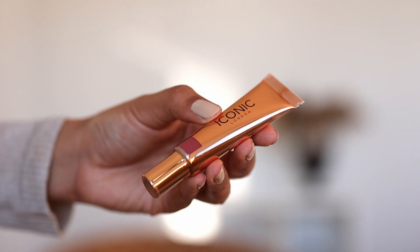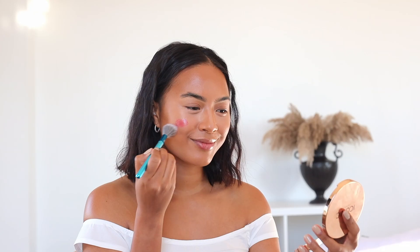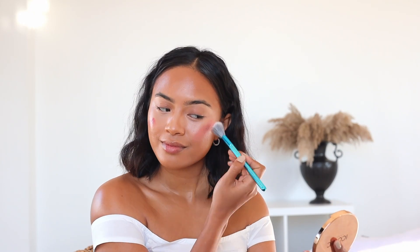One of my favorite colors from Iconic London Sheer Blush is the shade Fearless Flush. Just like the name says, it gives the perfect flush on the cheeks.